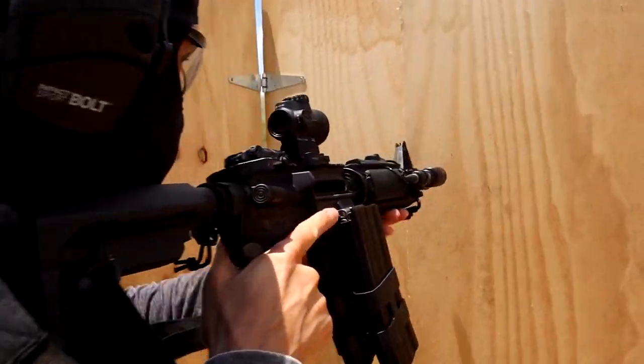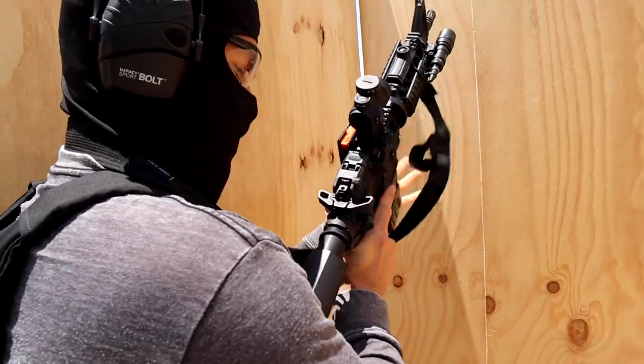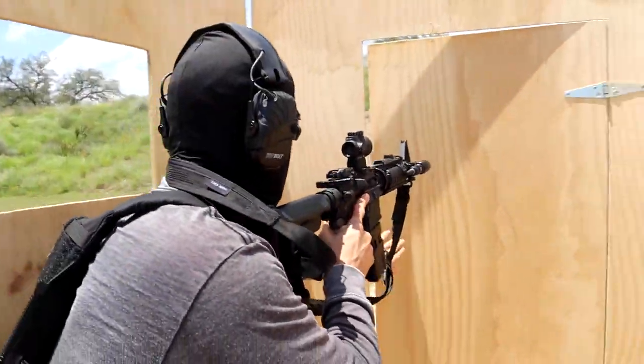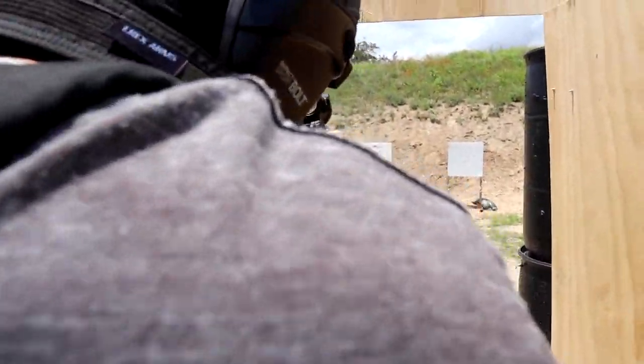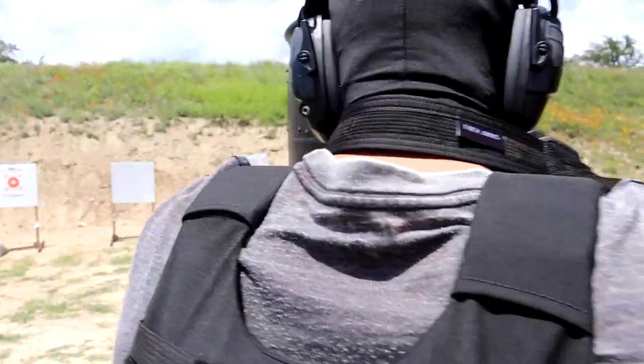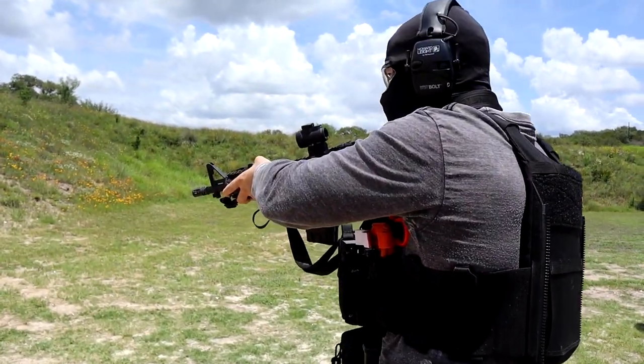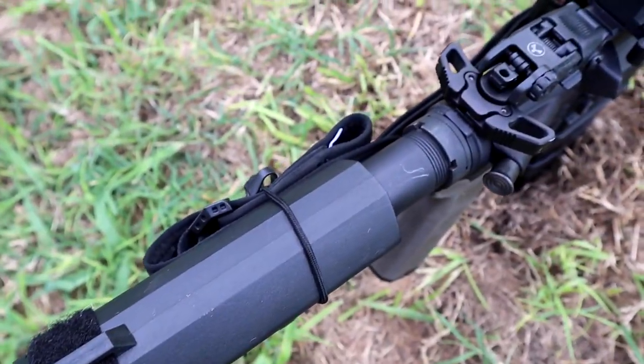The Trijicon MRO was designed to be the last battle rifle optic you'll ever use for a steal of a deal. The reputable name alone gives you the confidence that you're getting durability along with their top-tier quality — in 10 out of 10 environments, you're more than likely to get a malfunction from your Diamondback upper that you just picked up from a trade show before you get QC problems from the Green Lantern reticle.